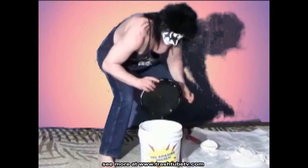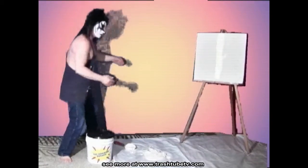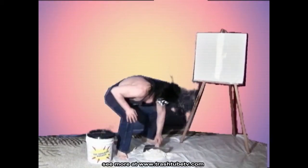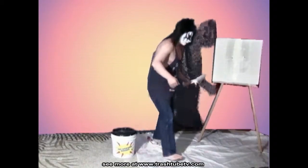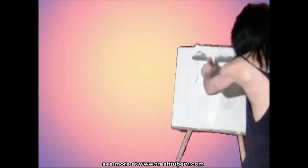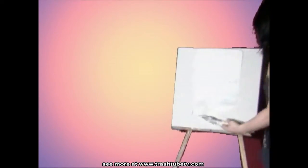Well, nothing goes to waste, however. When you need your room sheetrocked, run to the joint compound, scoop it right up to a wall in no time at all. Amazing.